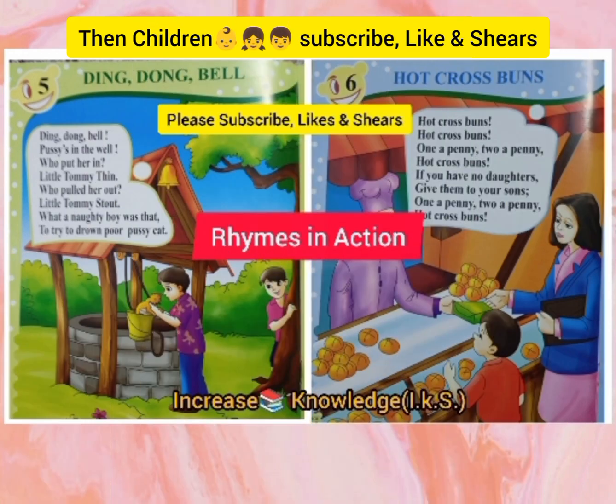Okay children, that is all for today. If you like these rhymes, then do like, share, and subscribe to my channel. Thank you.